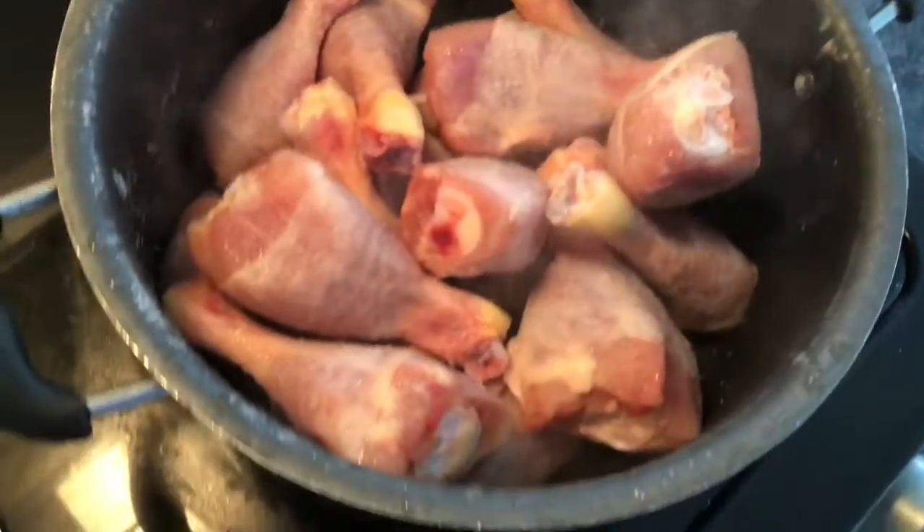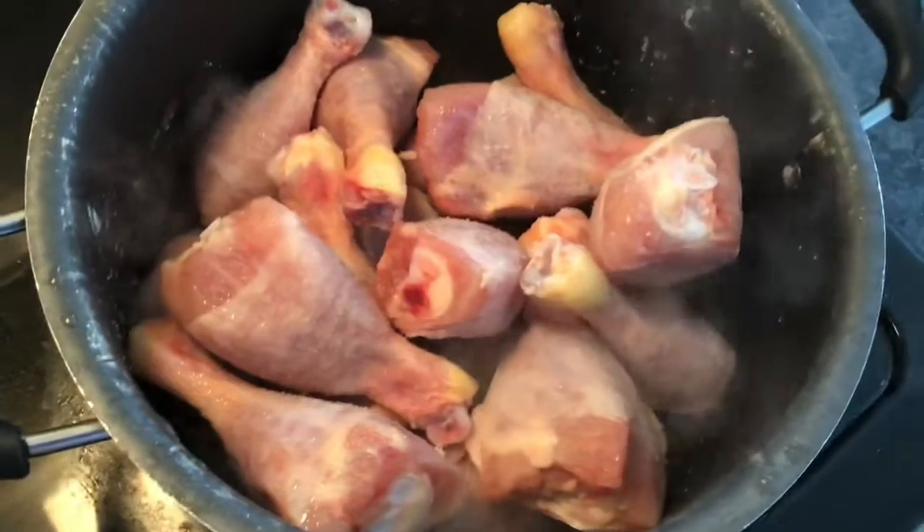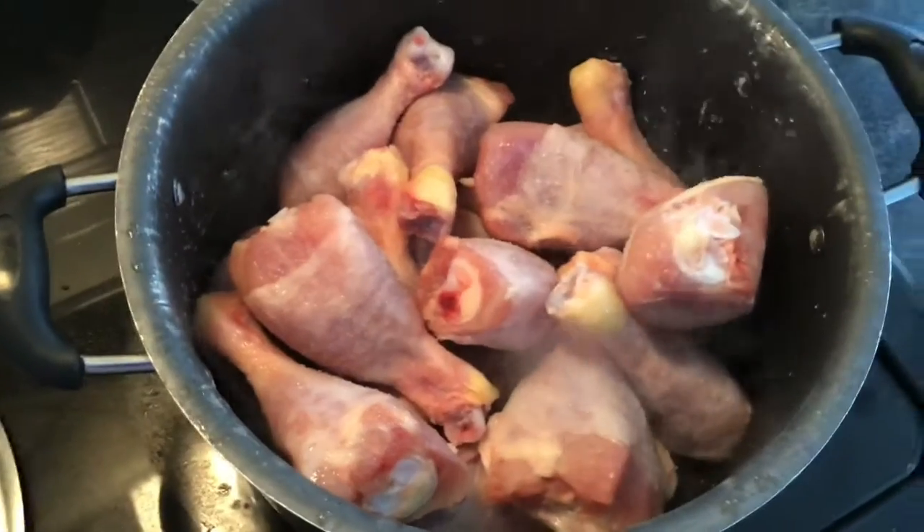Hi guys, welcome back to my video. Today I'm going to show you guys how to make gluten-free deep fried drumsticks. First you're going to have to have your drumsticks on medium heat for about half an hour.